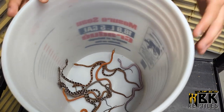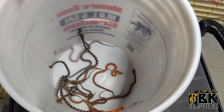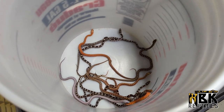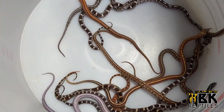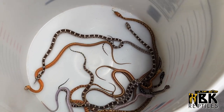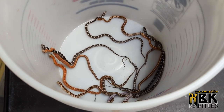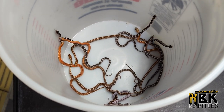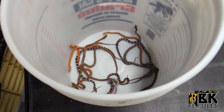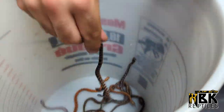Looking at them, we have some anerythristics, some scaleless, and some tesseras. The tessera is definitely noticeable from the stripe on the back, and then all the ones with scales have this zigzag pattern on the side which is really cool. We do work with a lot of tesseras - not just because of the pattern, but because of the quality of my lineage. They seem to be a little bit bigger and much healthier animals.